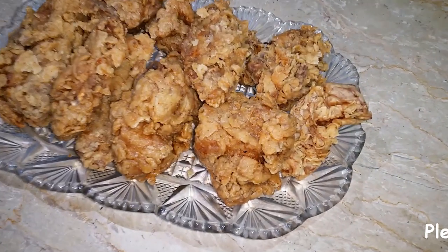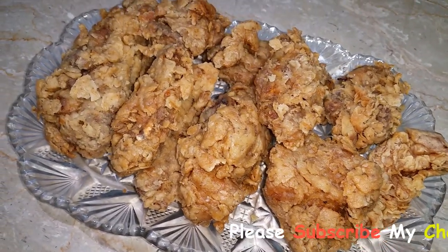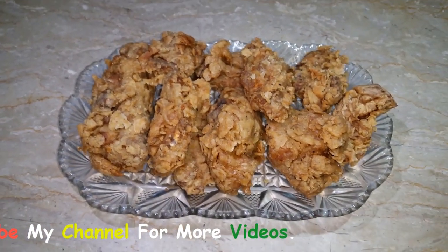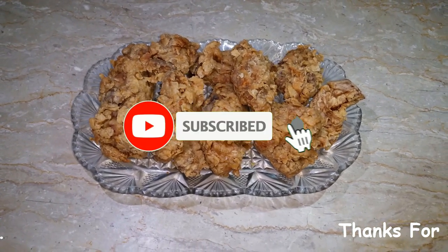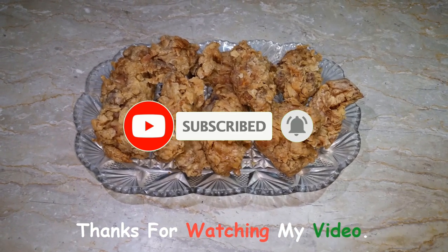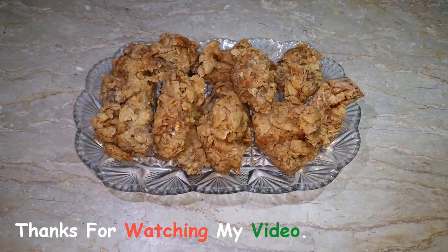Let me know in the comments how you felt about this recipe today. Inshallah, you will be ready with your new recipes. Please always like my videos and share with friends and family. Thank you.